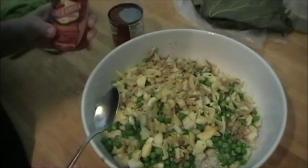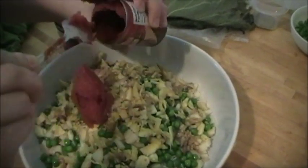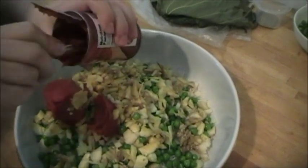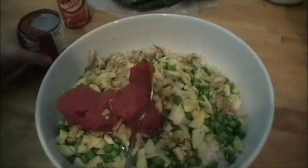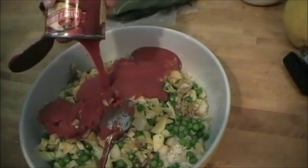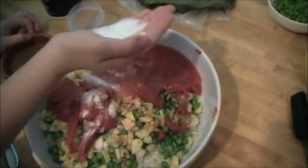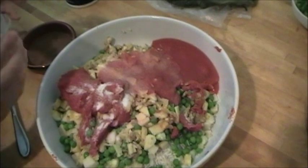Now we're going to take the full can of tomato paste and put it inside the bowl. We'll do the same with the tomato sauce. Now you'll take a handful of salt and begin sifting it over the rice. Take the black pepper and do the same thing.